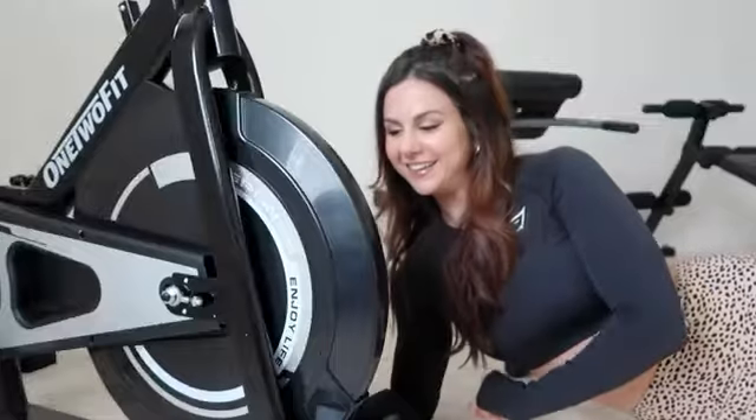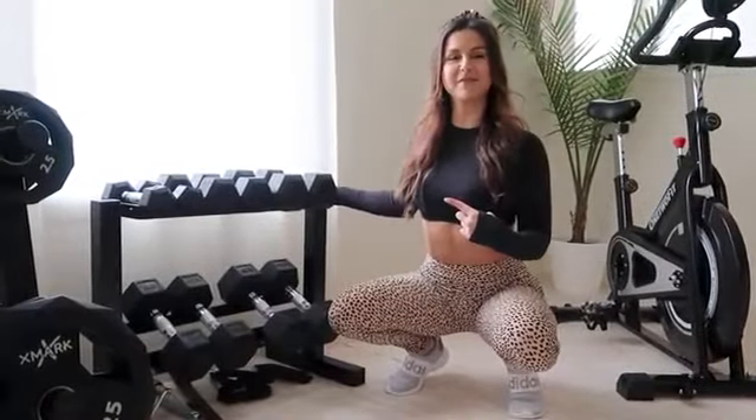One little thing I love — it says 'Enjoy Life' right on the bike. Amen to that. Enjoy life, stay fit.